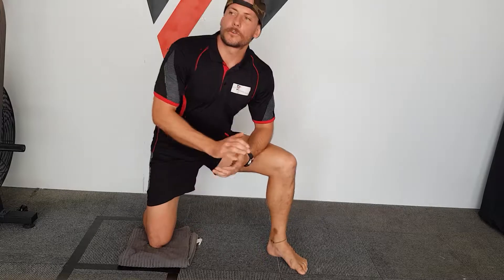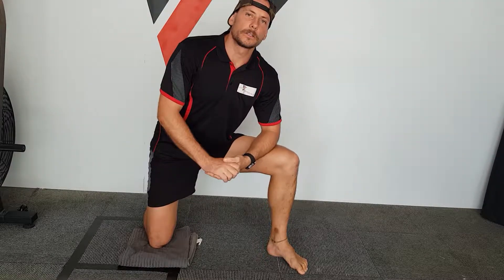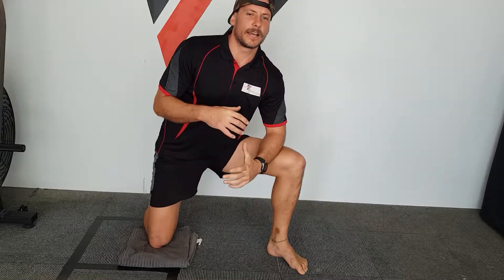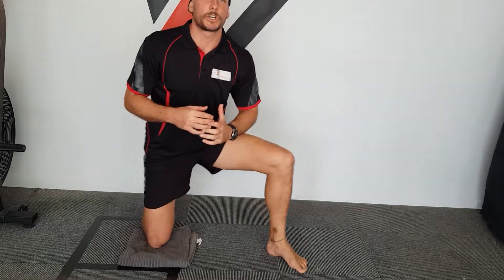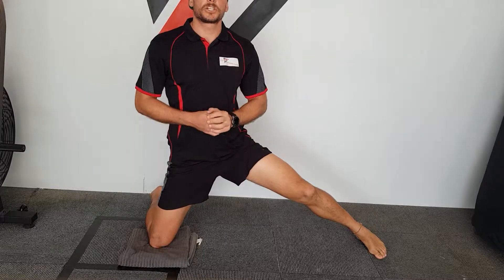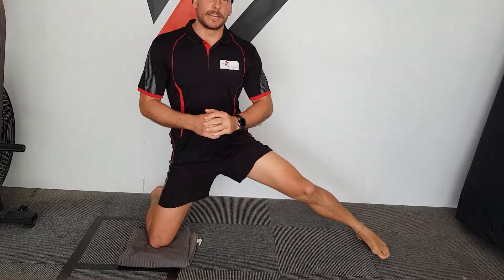We're going to be running through a modified Cossack Squat for your adductors. The Cossack Squat is a simple side-to-side shuffle movement with one straight leg out. We're going to be doing it in the tall kneeling position, just with one leg extended.